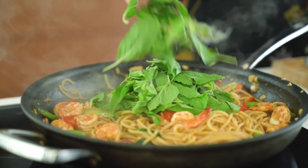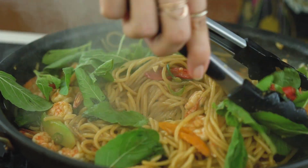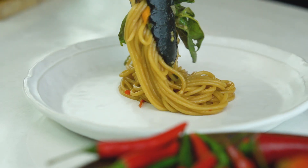It's looking great. Pasta's done and now for our basil — you want a really good decent handful of that basil. It's almost like another vegetable in the pasta rather than just a garnish. Toss that through and that, my friends, is one epic pasta dish.